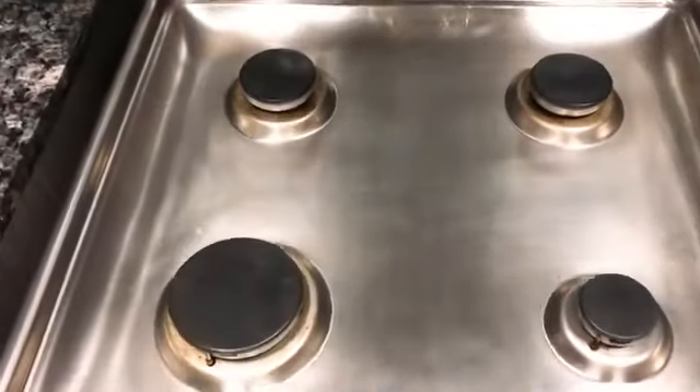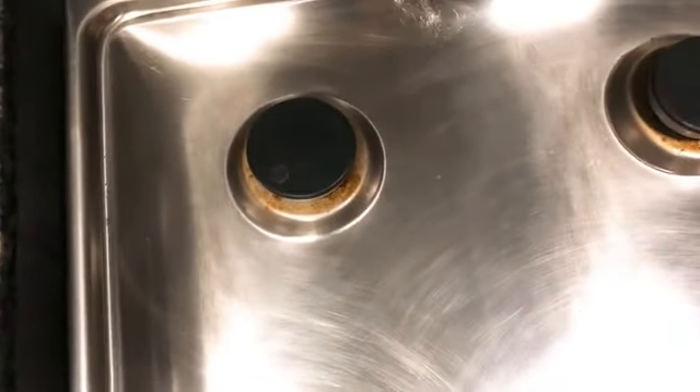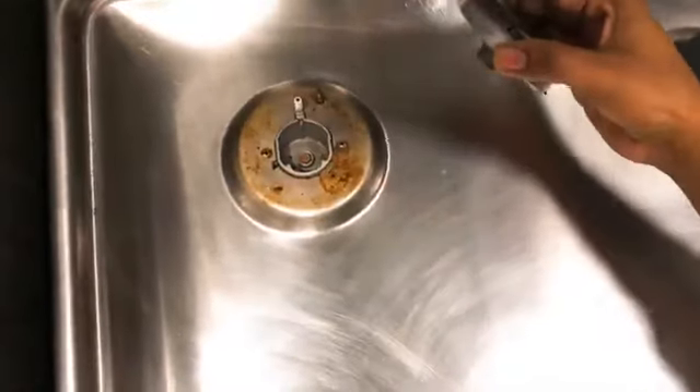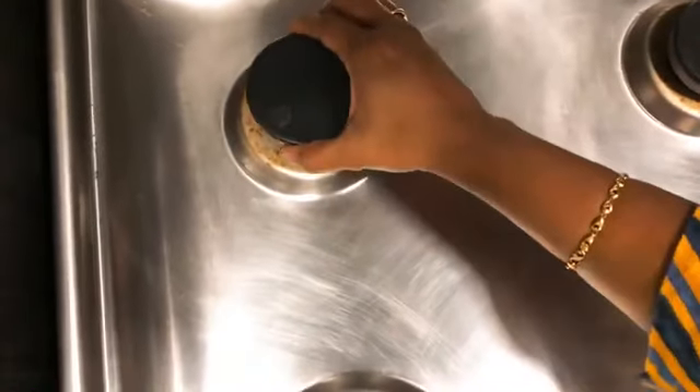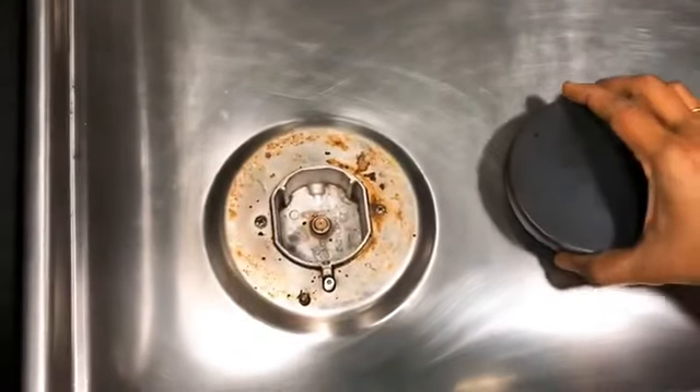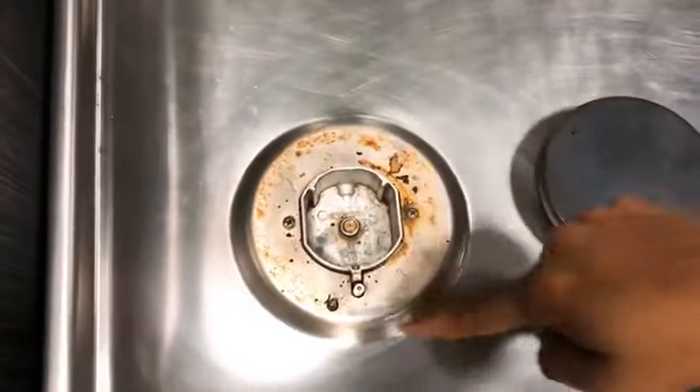Let's clean our gas stove regularly in the kitchen. As we clean it regularly, we can clean the burner too. We usually clean the gas in the kitchen, and we do a deep cleaning every 15 days.